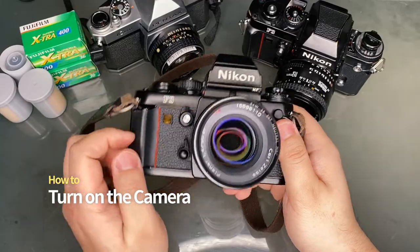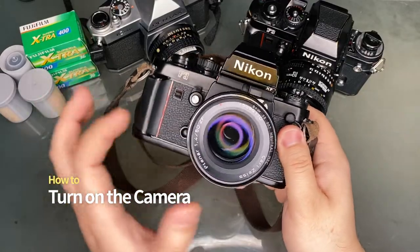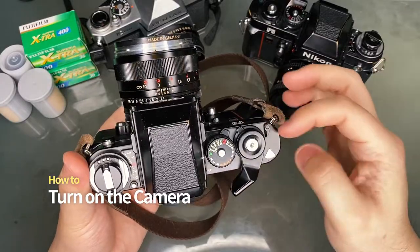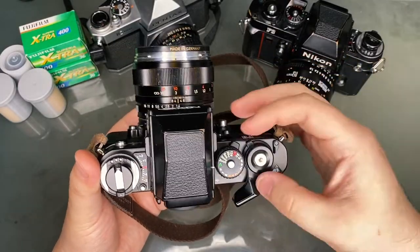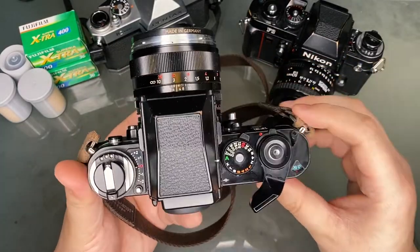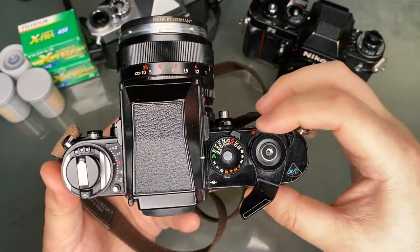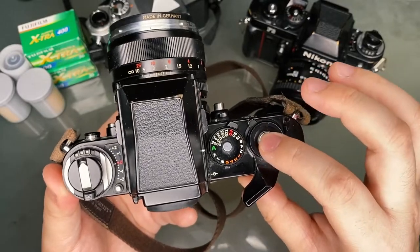Unlike many 35mm SLRs, the Nikon F3 does have an on switch. Simply turn it on by moving this lever to the side until the red indicator is visible. Turning it off also works as a shutter lock so you don't accidentally press it.